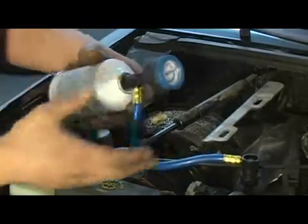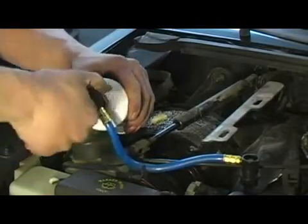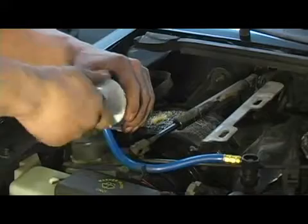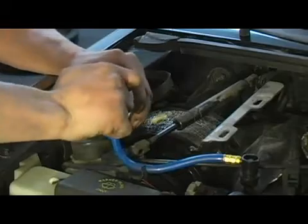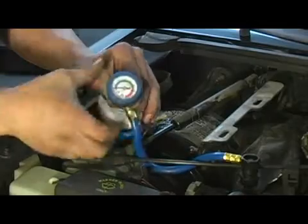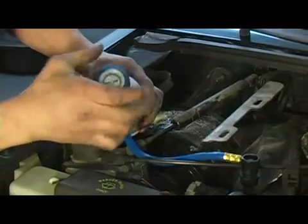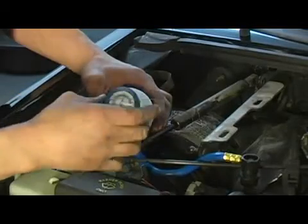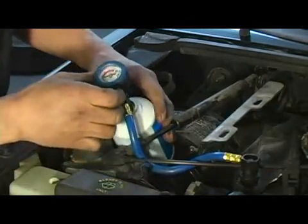You're then going to unscrew the valve to release the pressure back into the system. We're going to go ahead and back our valve off now. You can hear the charge actually entering into the air conditioning system.